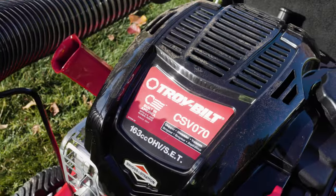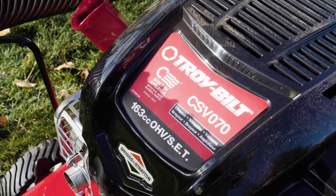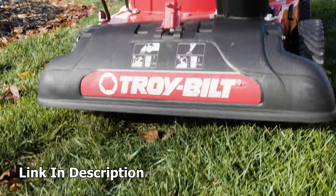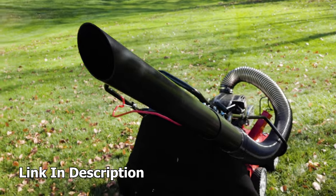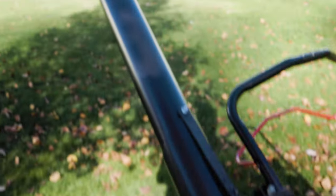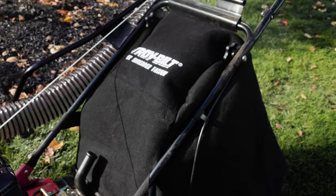And there's some areas I just can't get into — until now. This is the Troy-Bilt. There's the model number. This is the 163cc chipper shredder vacuum. This thing is a vacuum cleaner for your yard. It has three really, really awesome features and I'm going to show them to you right now.